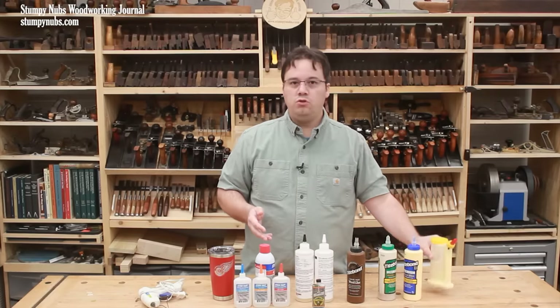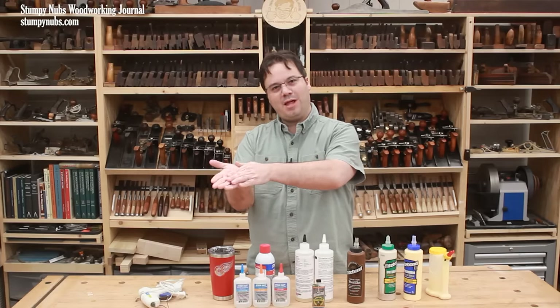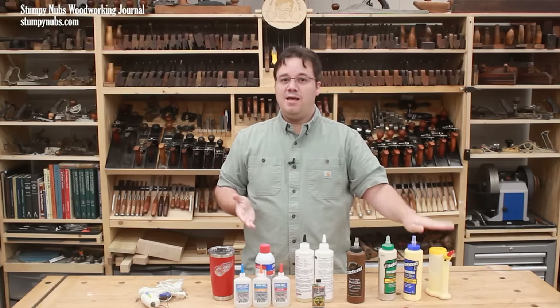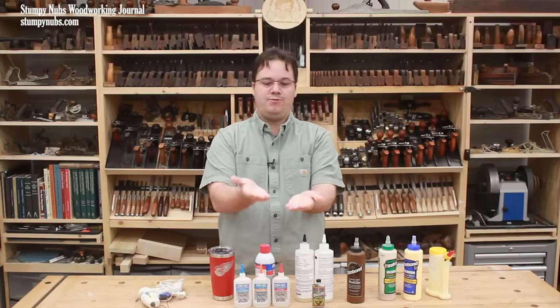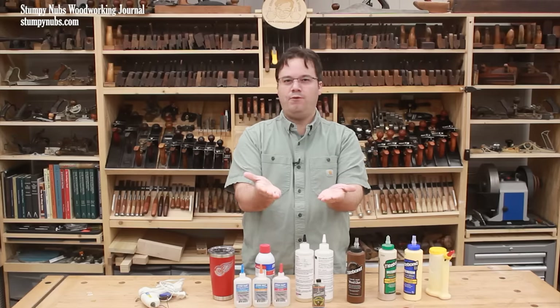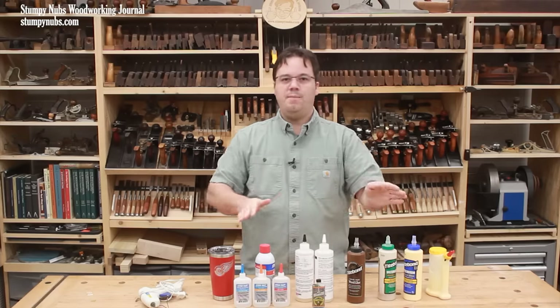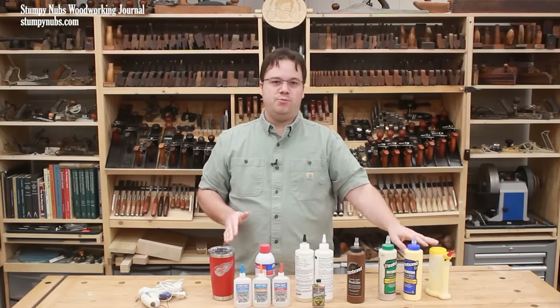For example, while all glue is slippery and can cause your workpieces to creep when you apply clamping pressure — I'm sure we've all had that happen — yellow glue is made to be a bit more tacky, especially if you let the two pieces sit with glue on them for about a minute before you join the surfaces together. I'm not saying yellow glue won't slip at all; I'm just saying it's more manageable than white glue.